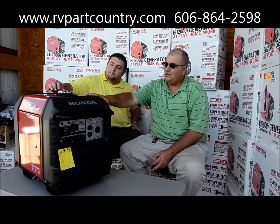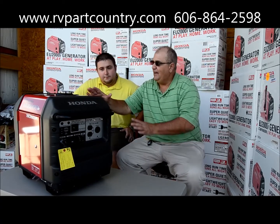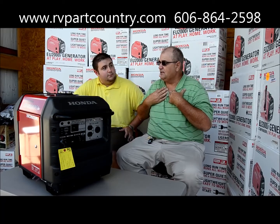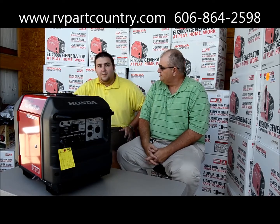I've used and camped with this unit and I really like it. I've got a fifth wheel camper, and even when this thing's sitting out getting rained on, I've personally never had any trouble with it — at the races, camping, or in any kind of environment. Great unit.